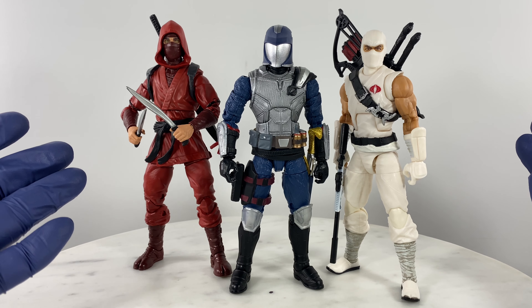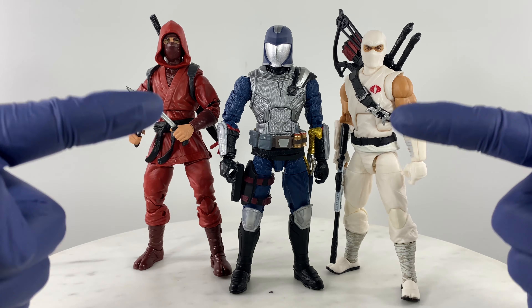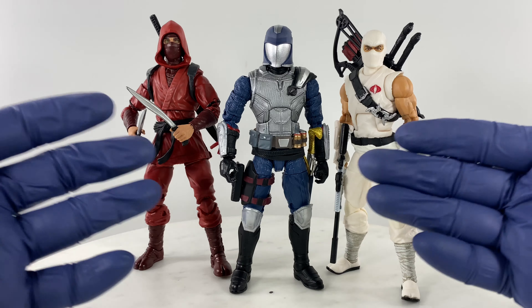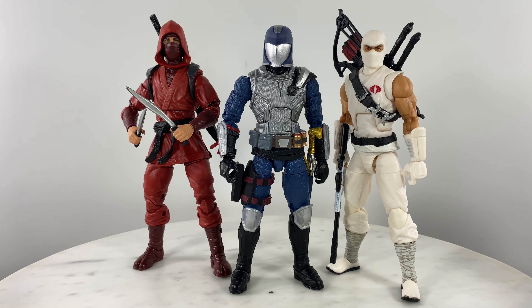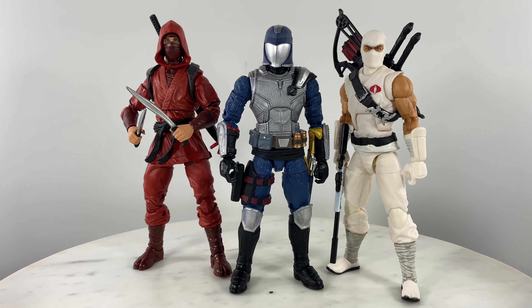This ends my custom kitbash — something simple you could follow if you want a highly articulating Cobra Commander that you can actually play with. Simple kitbash, simple replacement of parts, using just the right body with the right head, hands, and accessories. If you like this video, like, comment, and subscribe to help me grow my channel, and see you on the next action figure or custom action figure review.